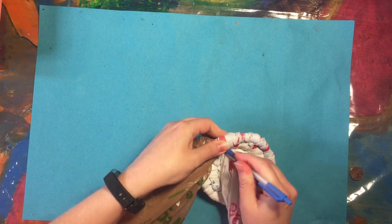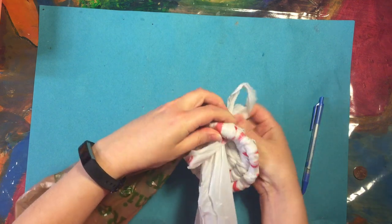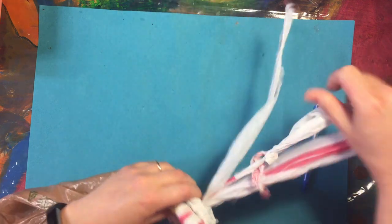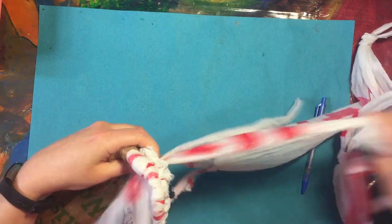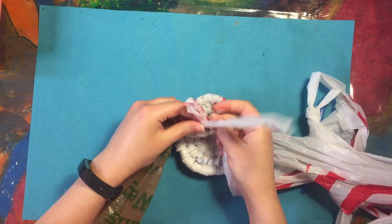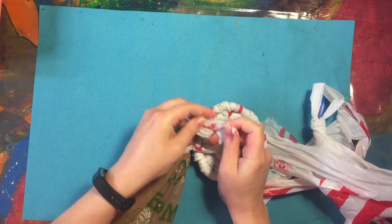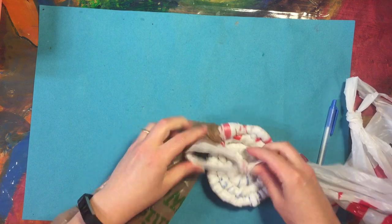Push this down with my pen here. I tore this by accident. I'm going to need to tie a little knot here. A little more gentle next time.